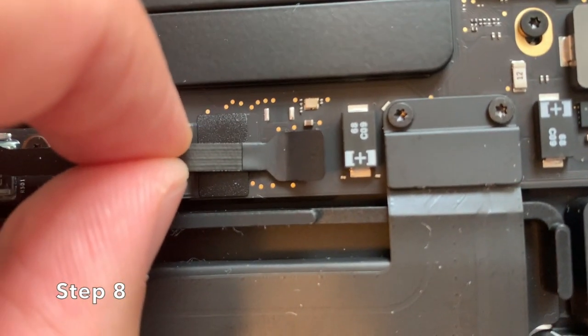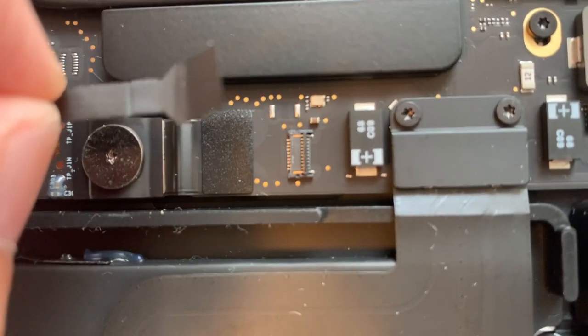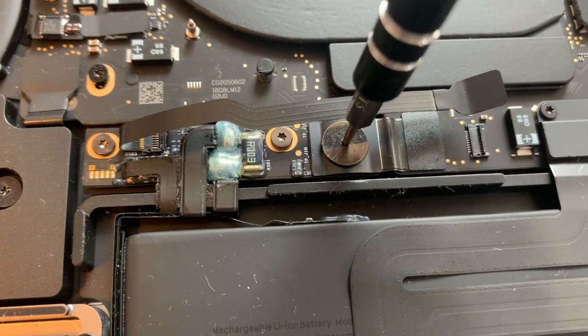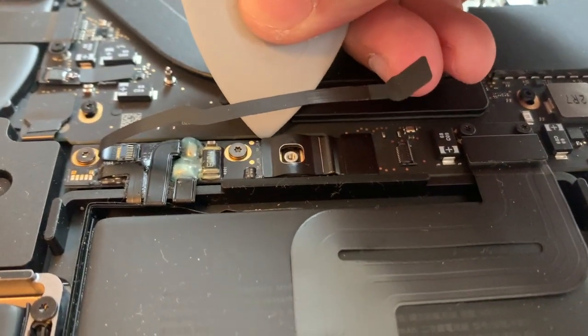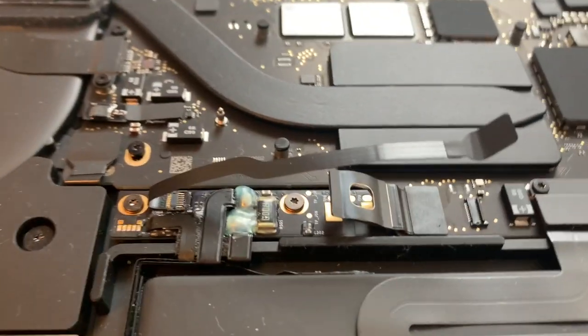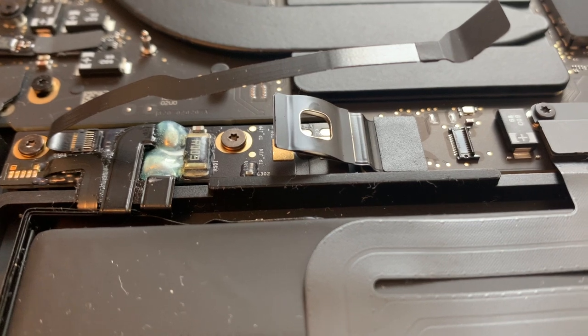Step 8: Gently pull the black battery cable to the left. Step 9: Use the T5 Torx screwdriver to unscrew the silver screw, then place the screw on your diagrammed paper. Step 10: Lift the black metal tab using either your fingernail or a plastic pry tool. This tab must remain disconnected to prevent an electrical short. This step is very important — we want to be extra cautious when handling lithium-ion batteries as they are prone to fire hazard.